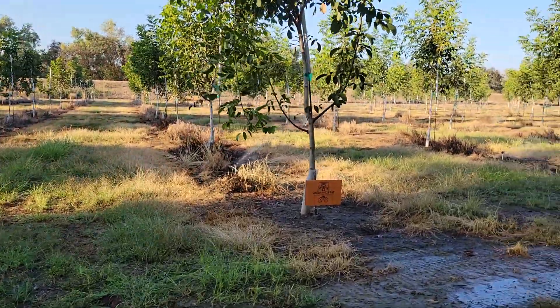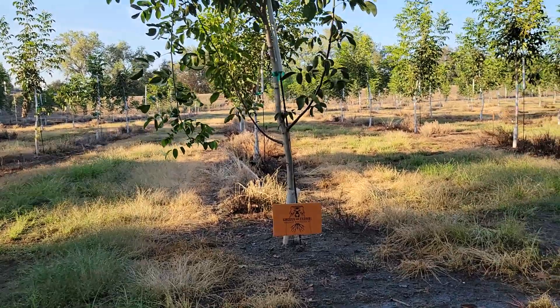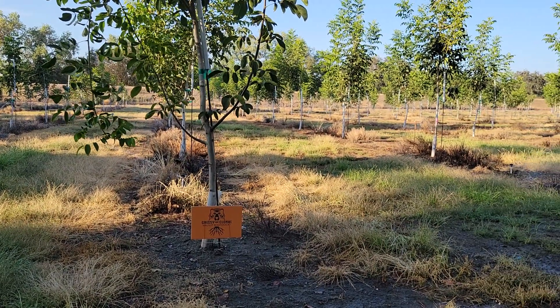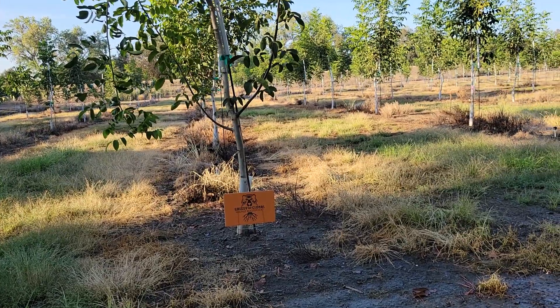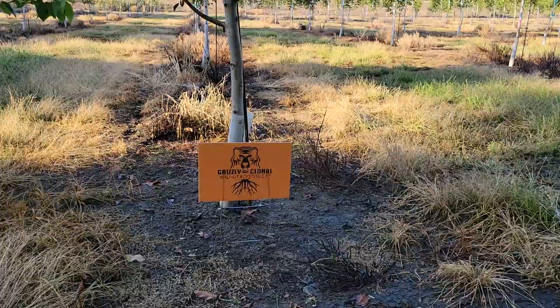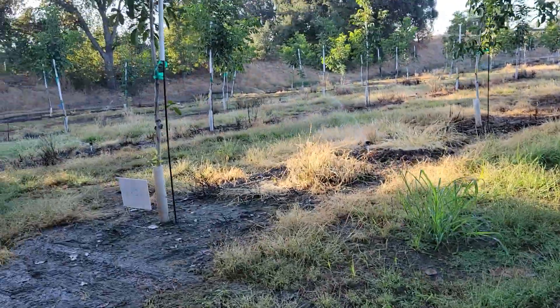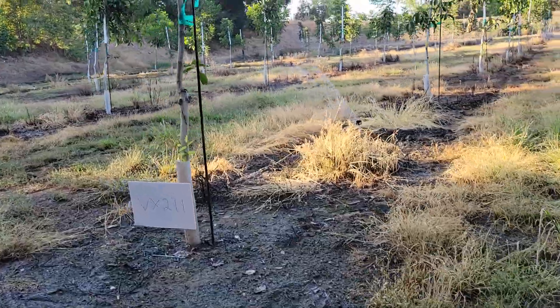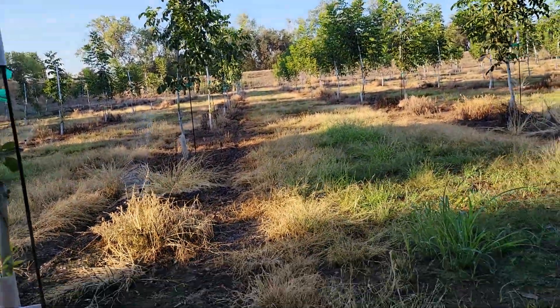Hello everyone, this is a quick hit video. I'm at the Eagle trial where there's a lot going on. There's a long 15-minute video about all the rootstocks including Grizzly that are out here — it's on the YouTube channel, please check it out. But what I really wanted to show you is a row of Chandler on Grizzly and a row of Chandler on VX-211 in this orchard, which is a replant orchard.